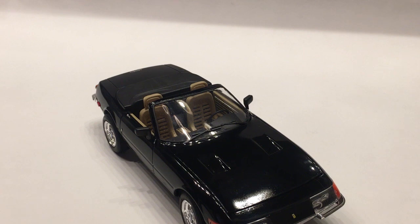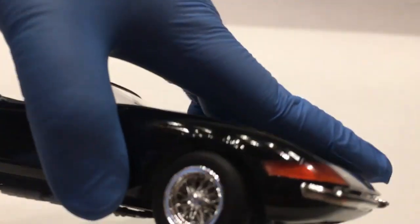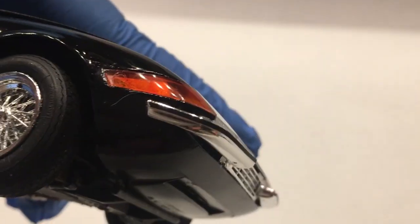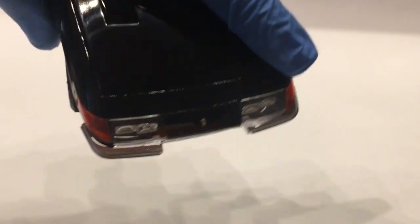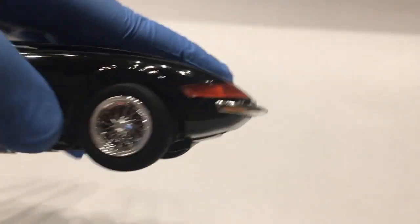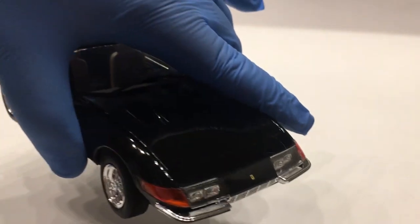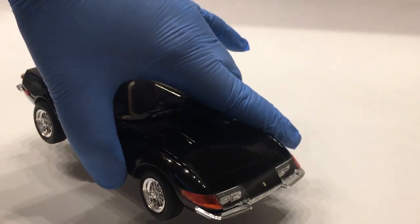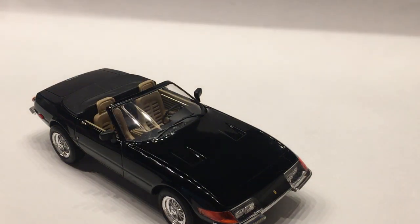The front bumpers on this kit are actually one of the biggest frustrations I had, because they're actually only mounted right there where they meet the grille. That end just floats. Trying to get everything lined up in both directions really was not intuitive, nor were there any really good locators on it. So that was kind of a pain.